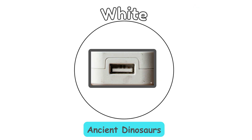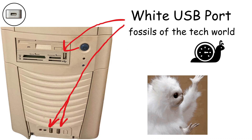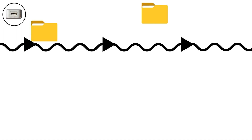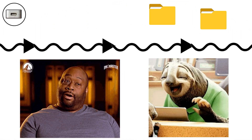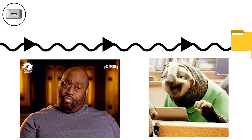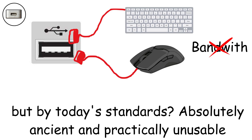Let's rewind to 1996. White ports — the ancient dinosaurs. White USB ports are basically the fossils of the tech world. Born in 1996, these USB 1.0 ports crawled along at a painful 1.5 to 12 megabits per second. Data could only flow in one direction at a time. These ports were fine for simple stuff like keyboards and mice back in the day, but by today's standards, absolutely ancient and practically unusable.